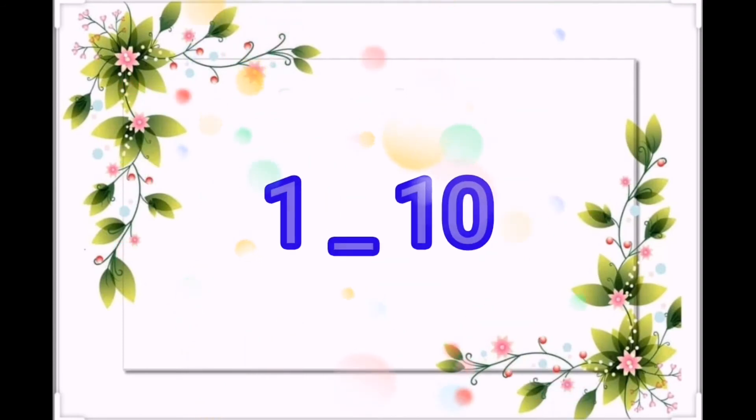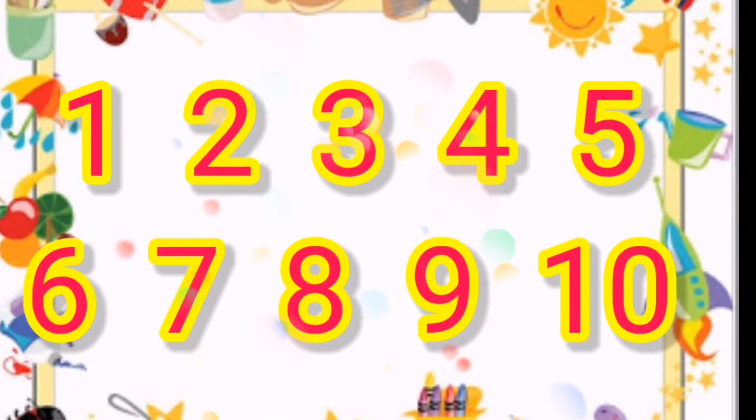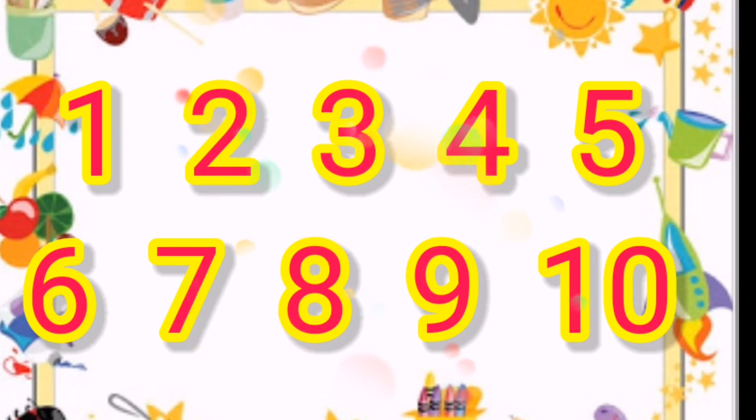Now we will count from 1 to 10. 1, 2, 3, 4, 5, 6, 7, 8, 9, and 10.